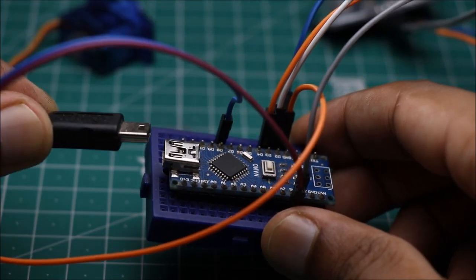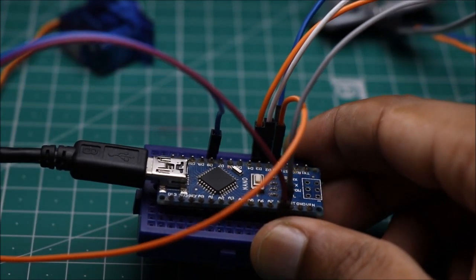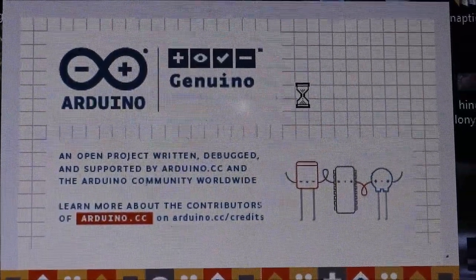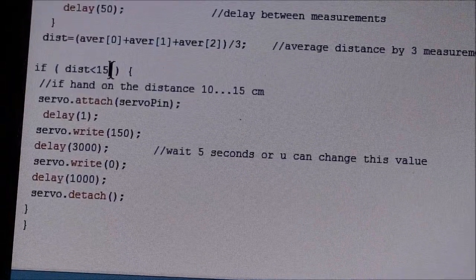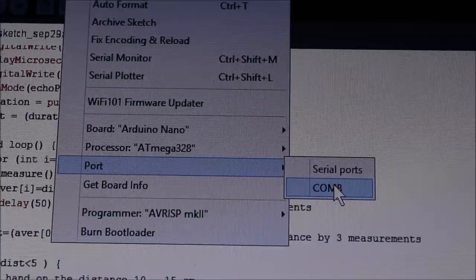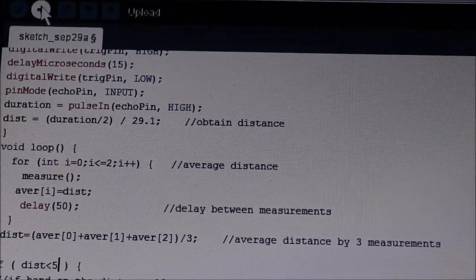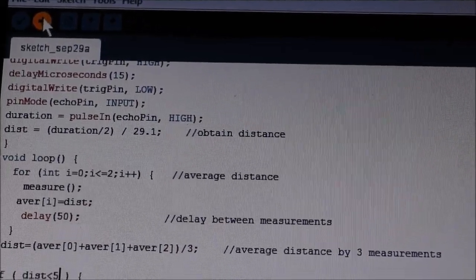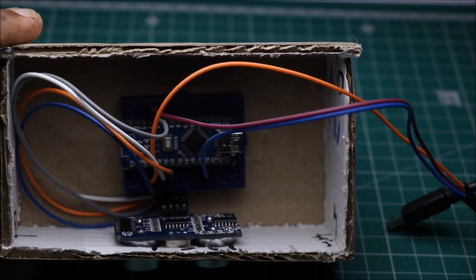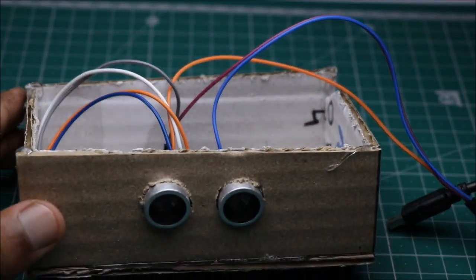Once all the circuit is complete, connect the USB cable to your Nano board and connect it to your computer. I am using 5 cm as the hand-on distance. Select the COM port number and upload the code.